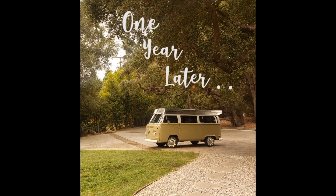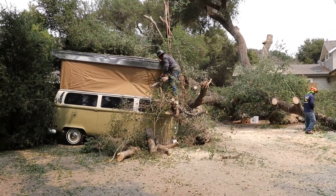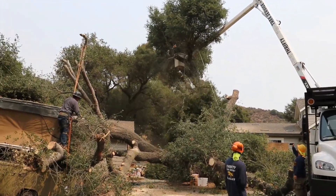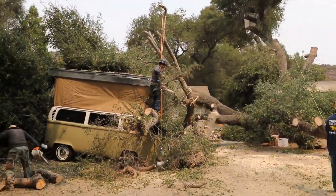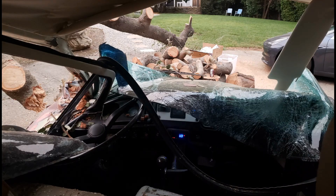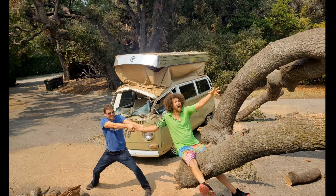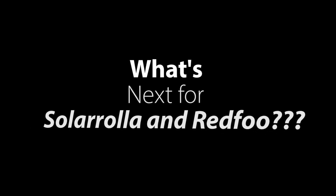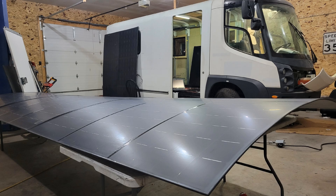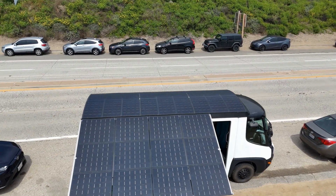Unfortunately, Redfu's bus, after a year of him enjoying it, was struck by an oak tree — a real bummer. The front got crushed, the insurance company totaled it out, and my car was also crushed and totaled when I was visiting. Through all the sadness came the desire for an E-Star, which we just finished for Redfu. But sticking with VW buses, we did buy the remaining bus back from the insurance company.